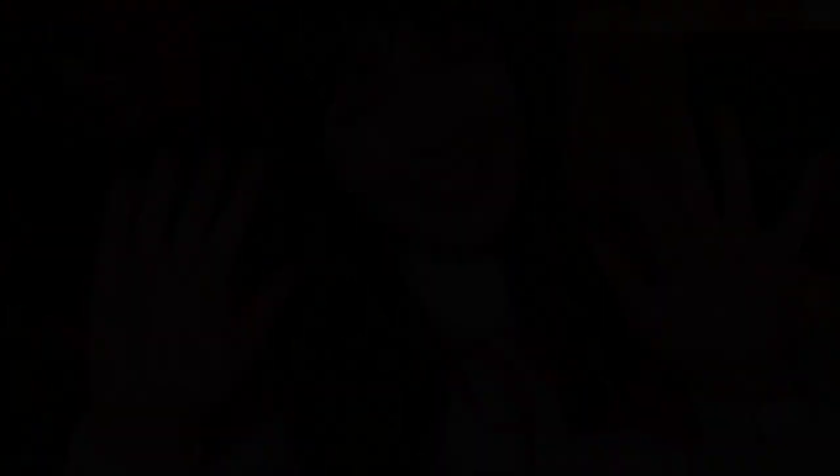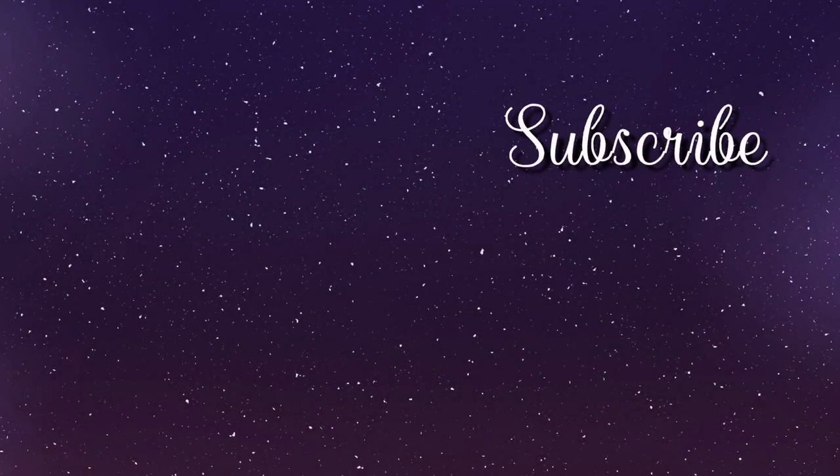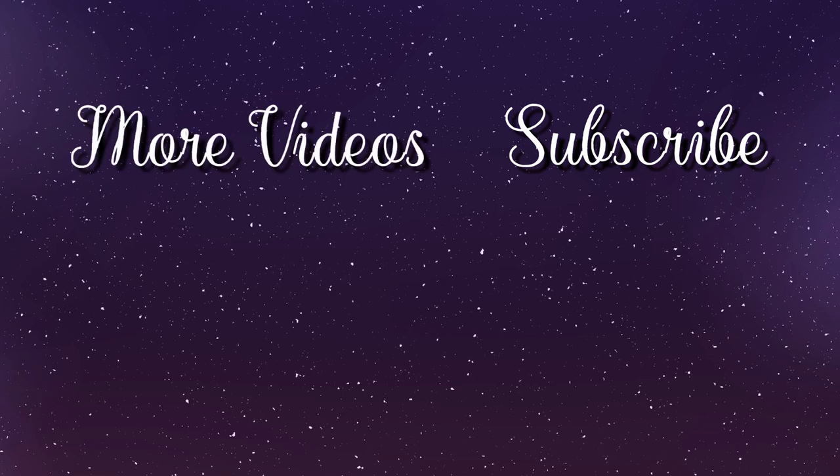Bye bye. Thanks for watching. Don't forget to subscribe for more videos like this. And if you still can't sleep, please check out these videos. Good night.